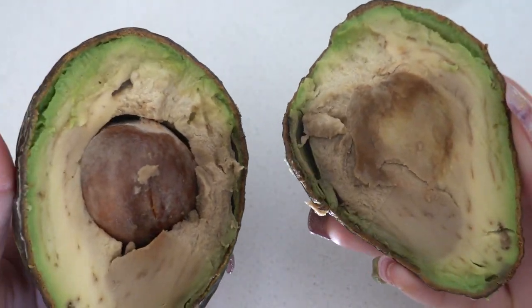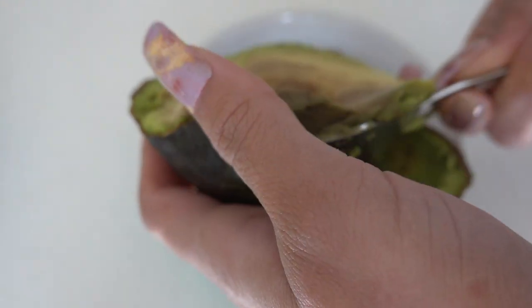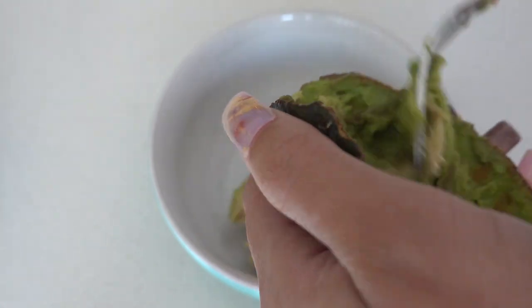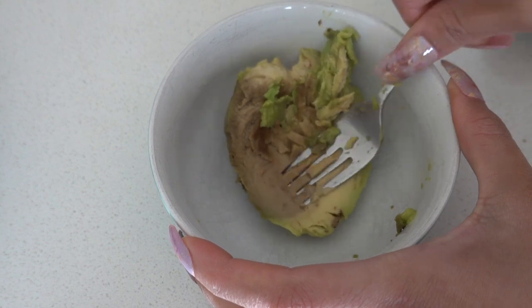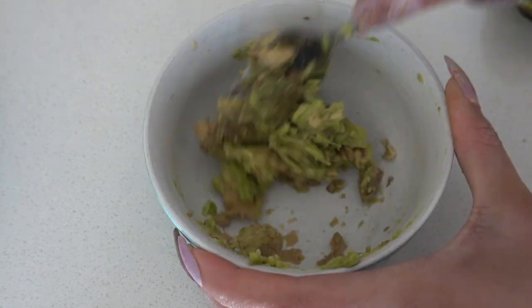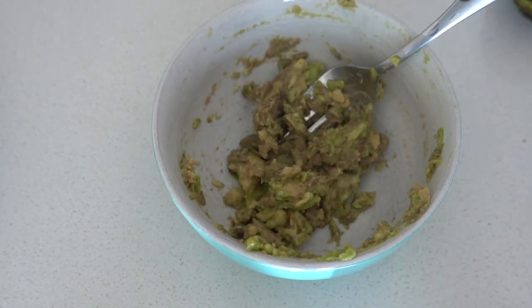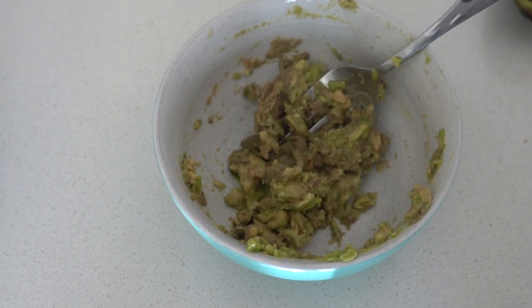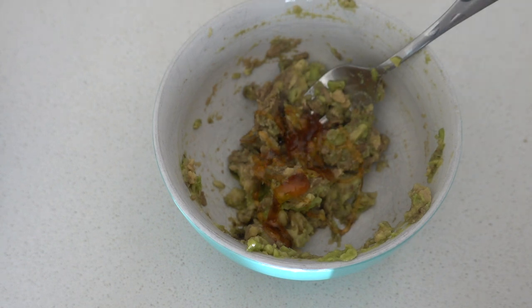Scoop half of the avocado into a clean bowl using a spoon, then mash it using a fork as shown in the video. Next, pour a teaspoon of honey and also squeeze a teaspoon of lemon juice into the bowl and mix everything very well.